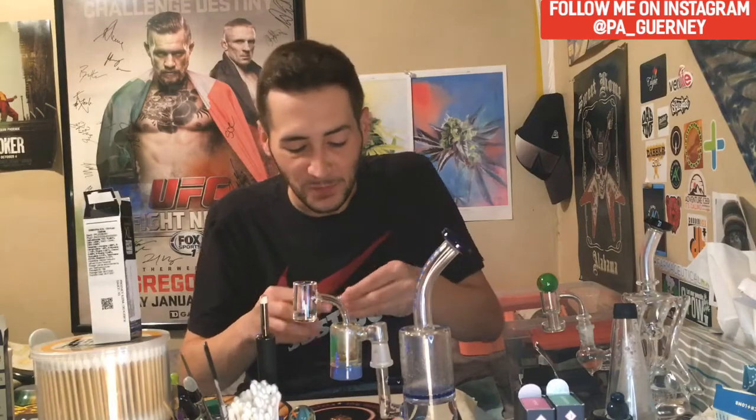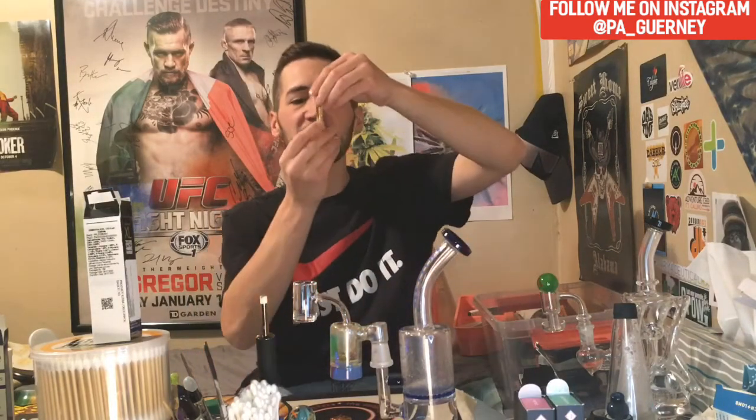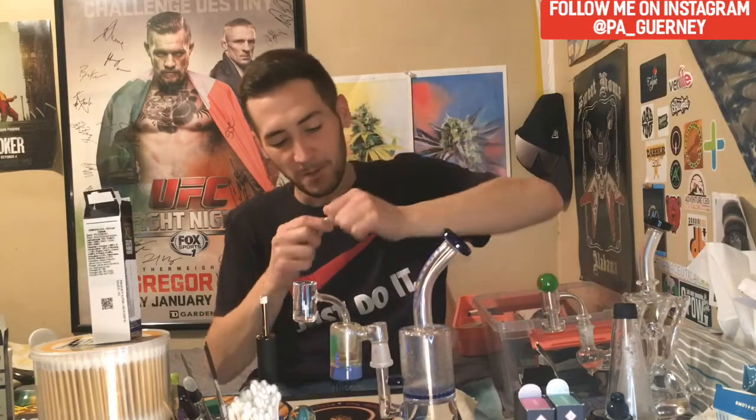I took like a 0.2 dab — that's funny. I mean, like I said this might have been a hair under, but look at how much is left in there now. I took like 0.2 in that dab — very nice.